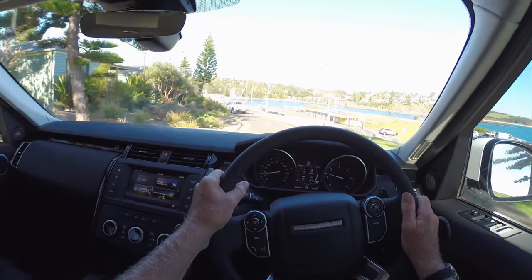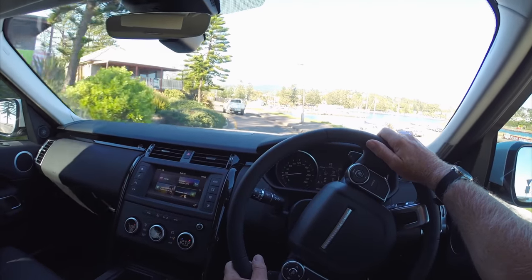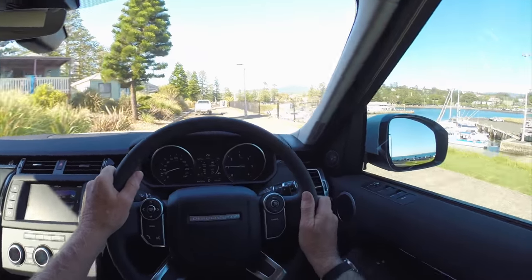The steering wheel looks very similar to most Range Rovers I've seen. And I also optioned the heated front seats as I find leather quite cold in winter.